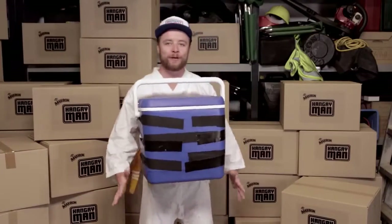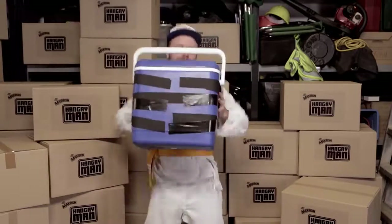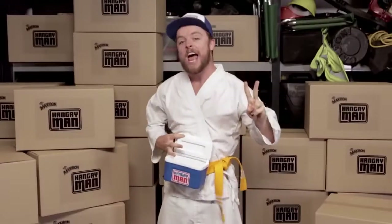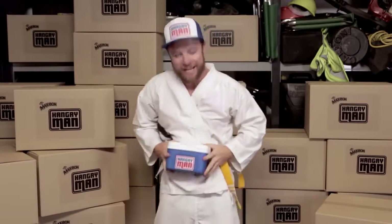When it comes to portability, regular coolers are cumbersome and impractical. But the Hangry Man is specifically designed to hold two Hangry-busting Maxibon and attach to a man's belt, so it goes wherever he goes, no matter where he is or what he's doing.